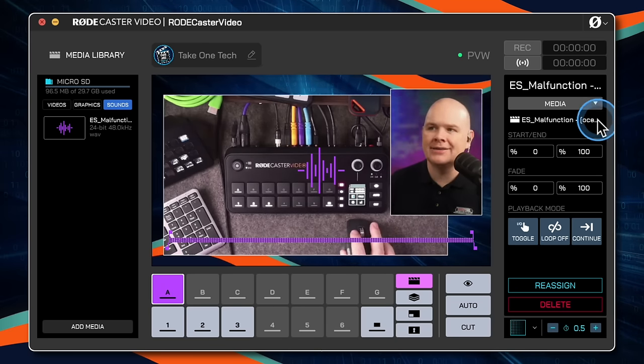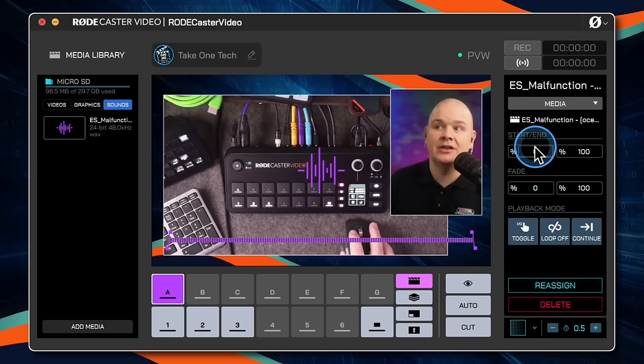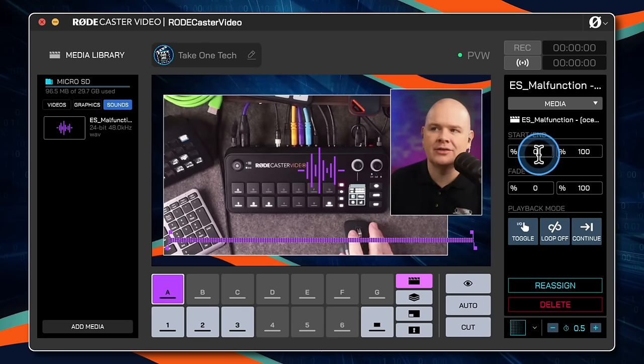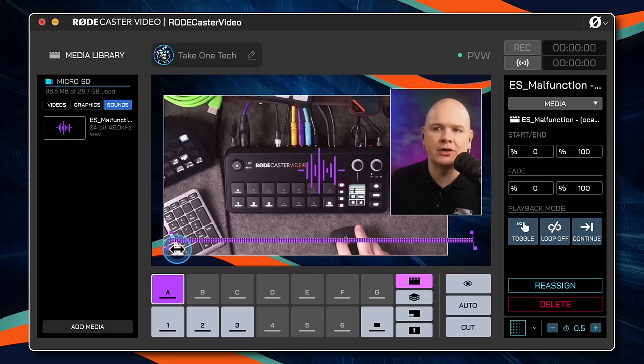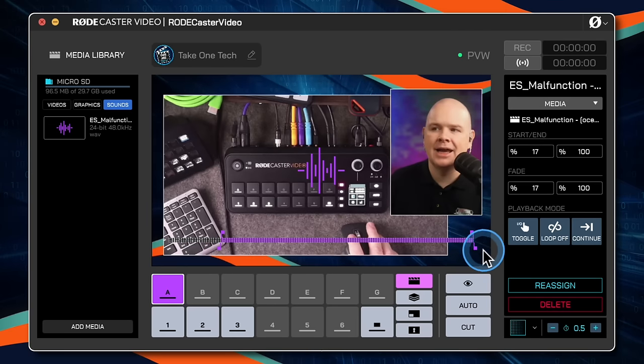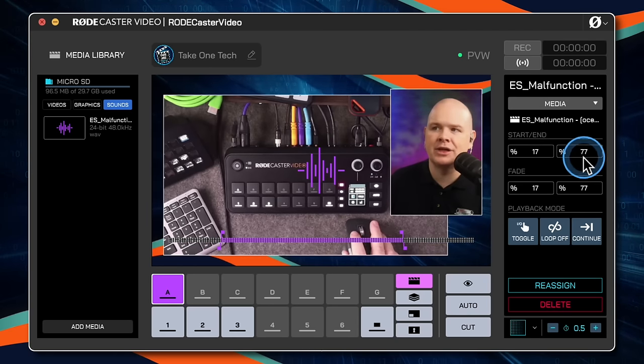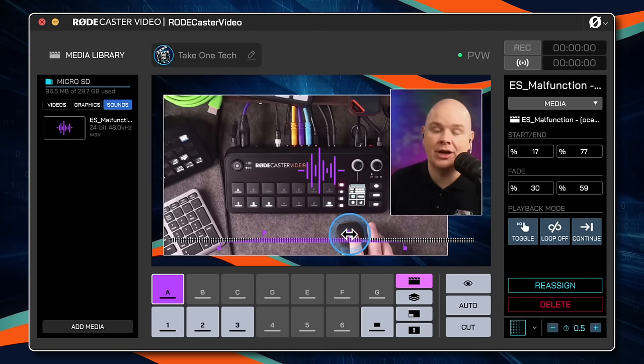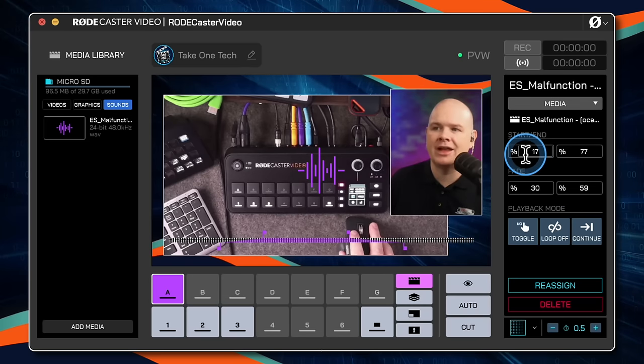The audio controls let you set the start or end position — either by adjusting the numbers, or by dragging the little handles at the bottom of the playhead. You can also adjust the fade in and fade out by dragging the handles, trimming the start and end points and setting different fade in and fade out points.